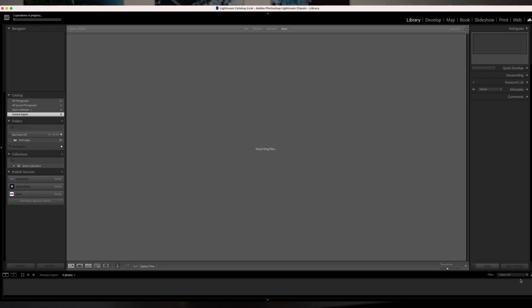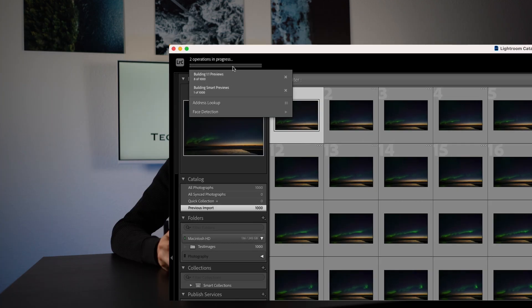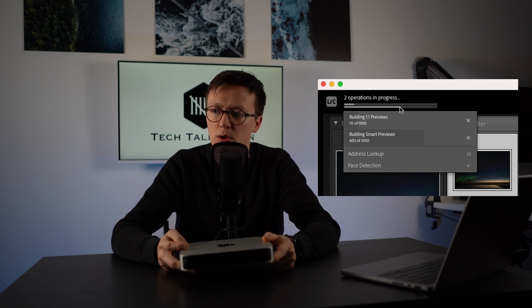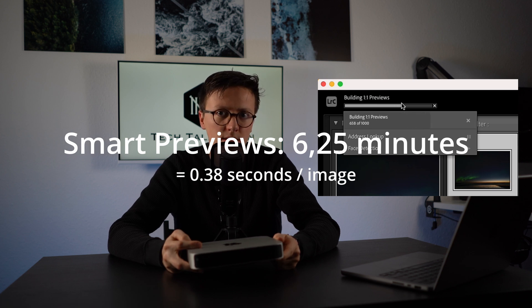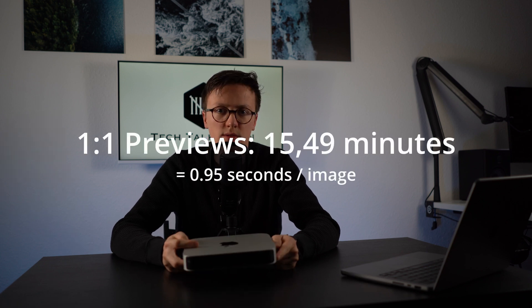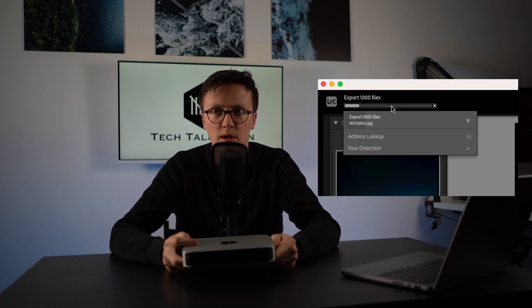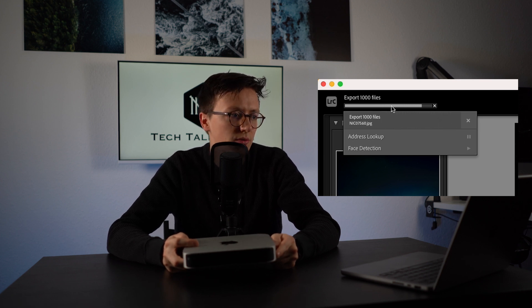I conducted some real-life tests with Adobe Lightroom. I took 1,000 RAW files from my Sony a7 III, approximately 25 MB per file, and imported them into Lightroom. I generated smart previews and one-on-one previews. The smart previews were built after 6 minutes and 25 seconds, and the one-on-one previews after 15 minutes and 49 seconds. I then applied some presets and exported all images as JPEG at 100% resolution, which took 14 minutes.